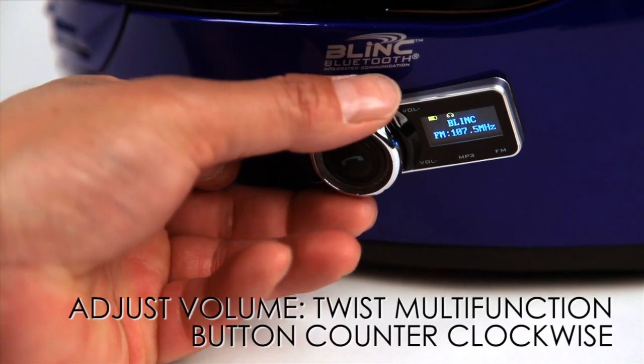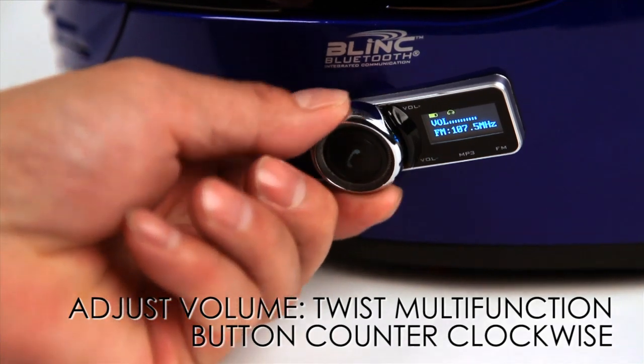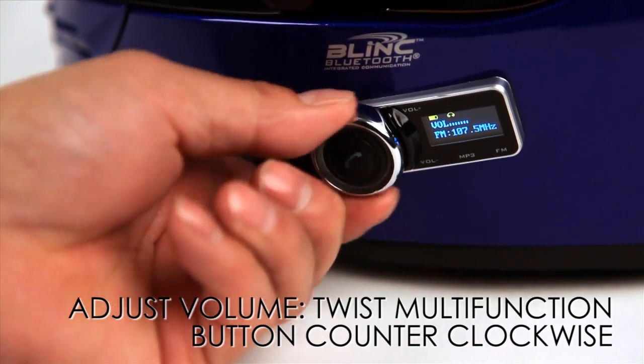Adjust the volume by continuously twisting and releasing the multi-function button counterclockwise. Make sure to twist and release, as twisting and holding will turn off the FM tuner.